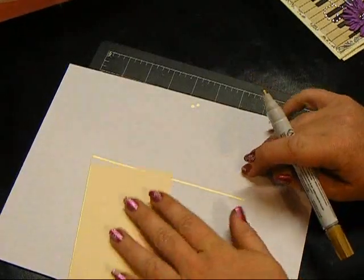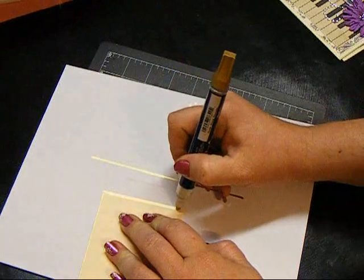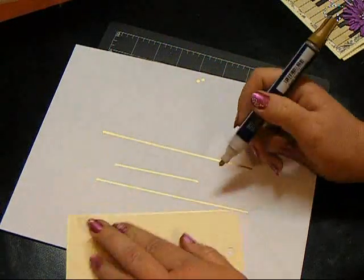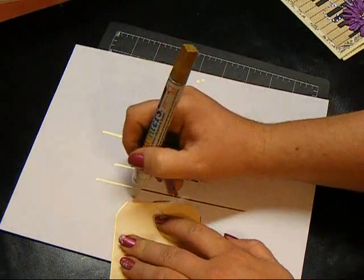Then I'll just turn it and do the same thing — pull it straight through. And I'll just continue to go around the tag or the card or whatever until I have the whole thing finished.